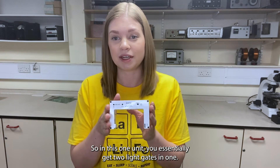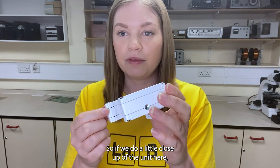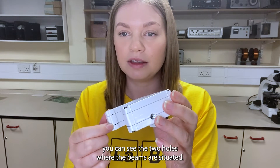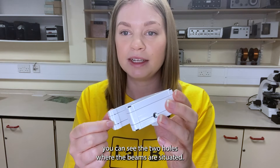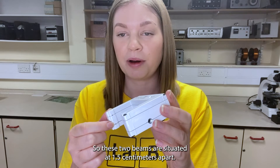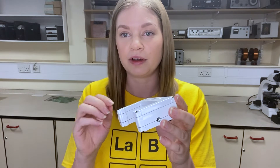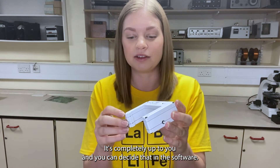In this one unit you essentially get two light gates in one. If we do a little close-up of the unit here you can see the two holes where the beams are situated. These two beams are situated 1.5 centimetres apart and you can have both of them on if you want to, or you can toggle one off — it's completely up to you and you can decide that in the software.